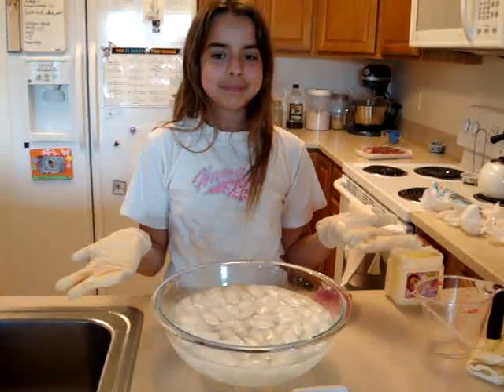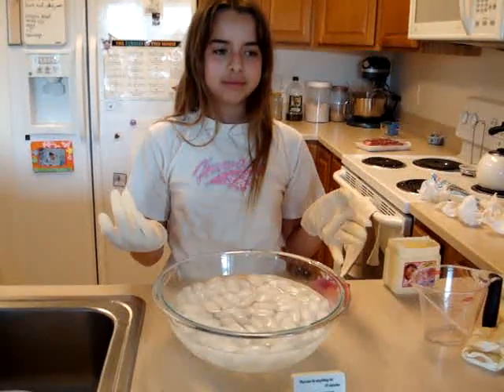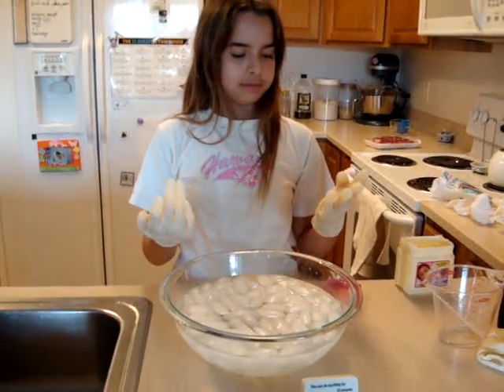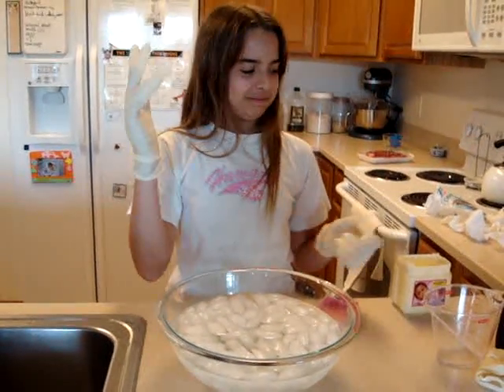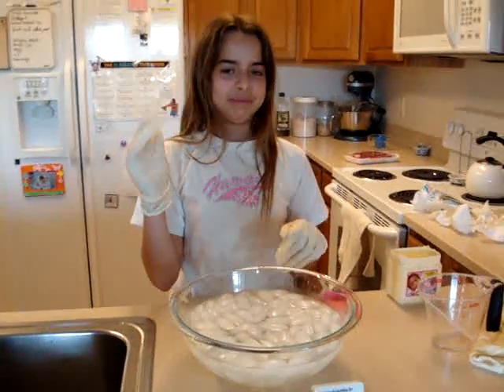Katie is showing us an experiment of how blubber helps whales to live in cold climates. On one hand, she has two layers of gloves with nothing — just two layers of gloves — and on the other hand, she has two layers of gloves with a whole bunch of Vaseline in between, to act like what blubber does for whales.